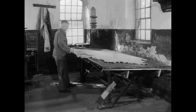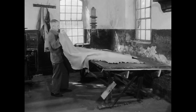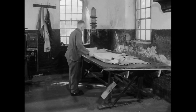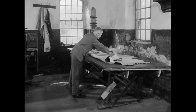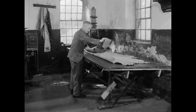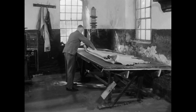Zum Zeitpunkt der Filmaufnahmen beherrschten im Rheinland nur noch wenige Handwerker die komplizierten Gerb- und Zuricht-Techniken. Denn nach 1910 veränderte die fortschreitende Technisierung und Chemisierung die Arbeit in den Gerbereien von Grund auf. Viele Handwerksbetriebe mussten schließen, weil sie der industriellen Konkurrenz nicht gewachsen waren.